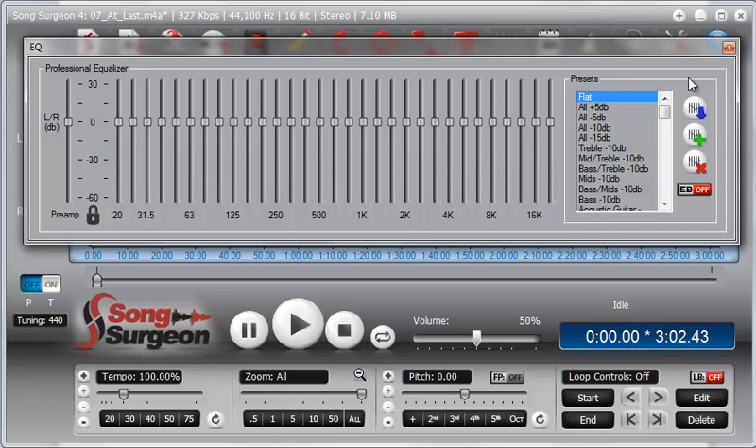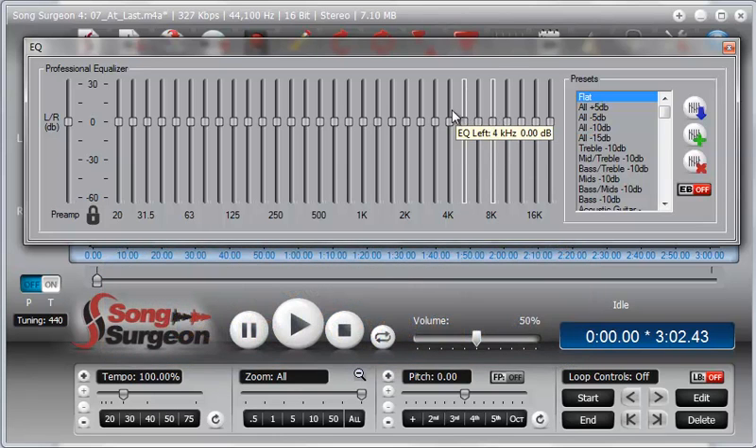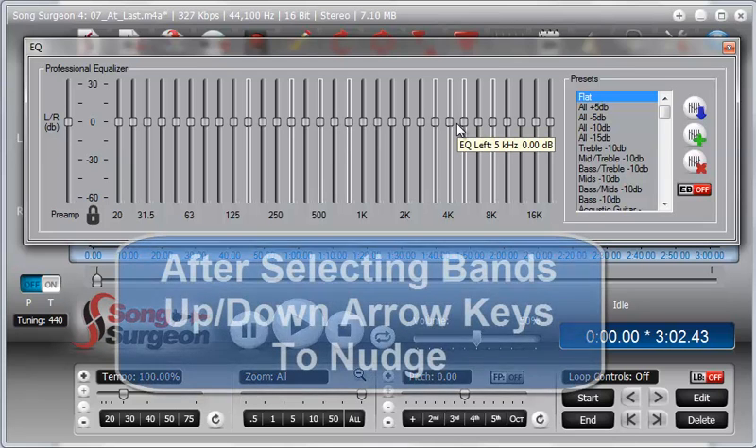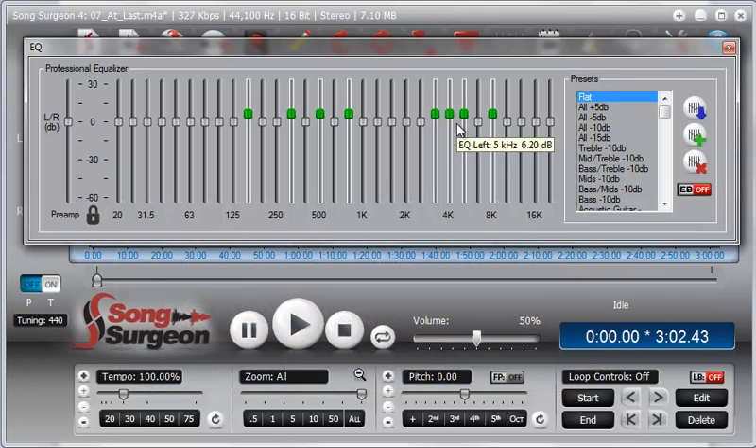Yet another way to move sliders is to select individual bands by holding the Control key down and clicking on a band — when you do that, the band becomes highlighted. You can select one band, or contiguous bands next to each other, selecting as many or as few as you want. Once you've selected those bands, use your up and down arrow keys and all of them will move together.